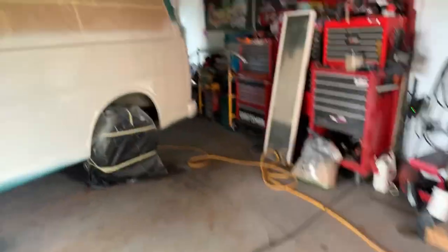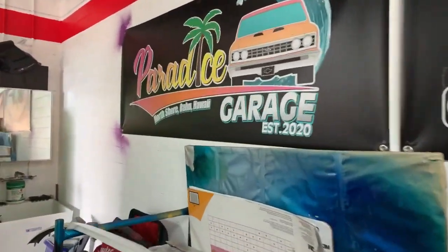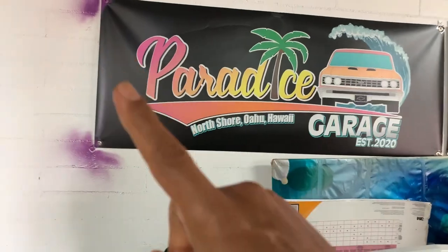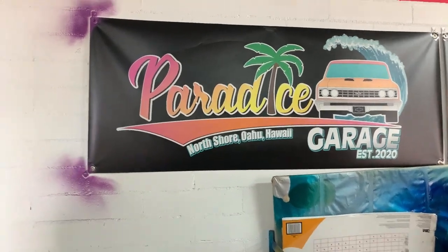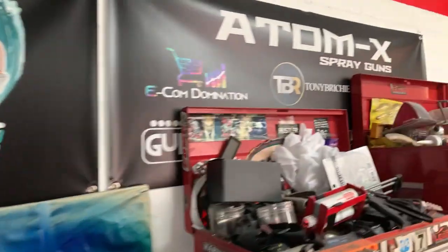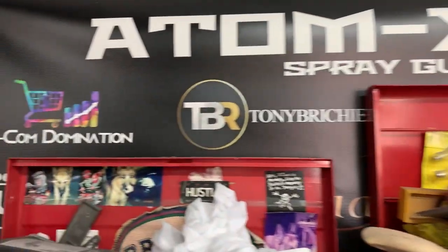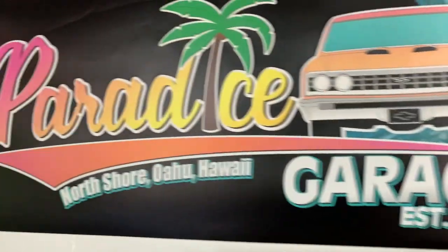What's going on, dudes? Tony here from Paradise Garage and learnautobodyandpaint.com. If you guys are new to this channel, don't forget to subscribe — we do auto body Q&A every week to help you get to the next level. Click the card on YouTube on the top right of the video to grab a free training at learnautobodyandpaint.com. I've been doing this for 25 years. We also have some sponsors, so check it out.